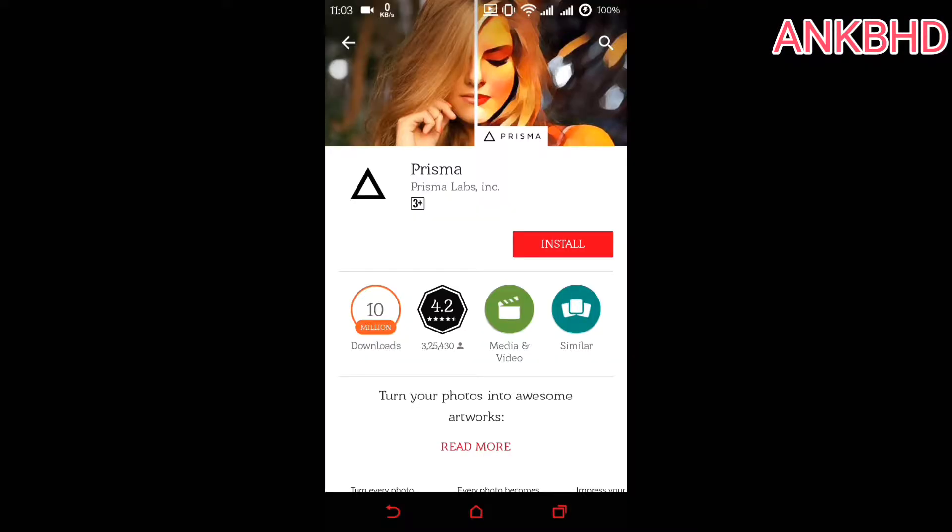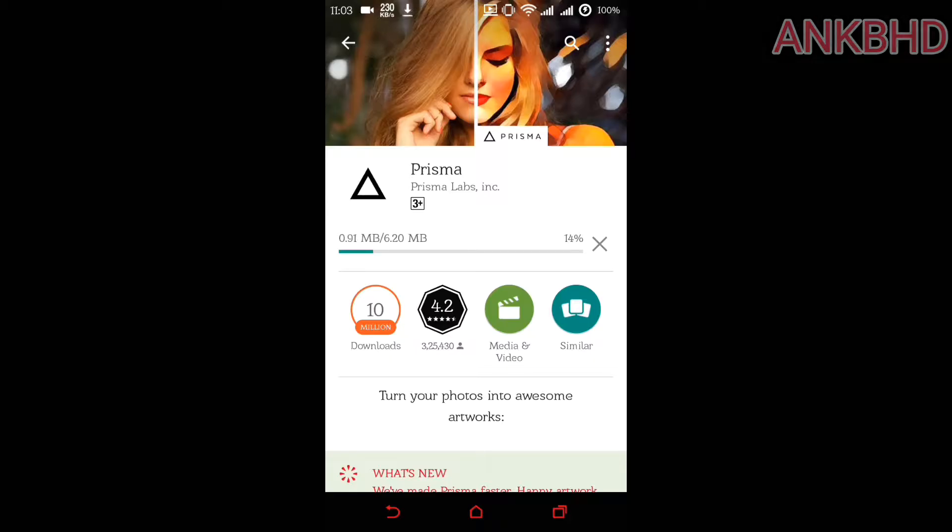What's up guys, I'm NKBHD here. The most popular app Prisma is out for Android and iOS users. Today I am going to review this app, how it works, and how the interface looks. Let's check it out.